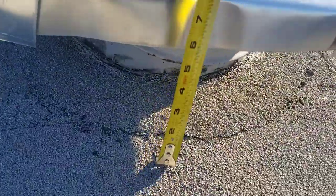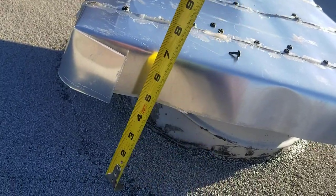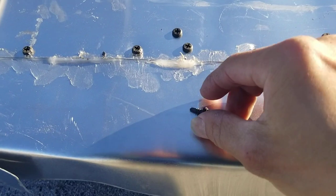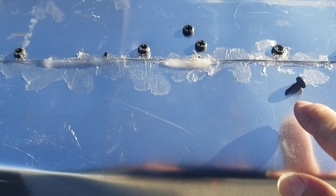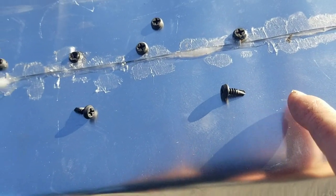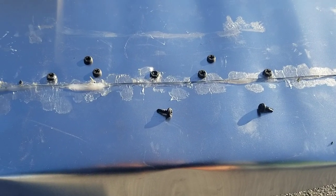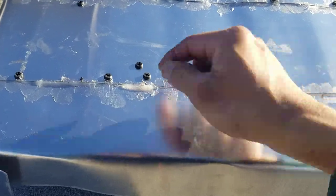An important point I forgot to tell you guys is the screw. Use this type of screw — the screw that can penetrate through the aluminum. I have two left over from the home box. Buy them from the home improvement store — don't buy just a few.